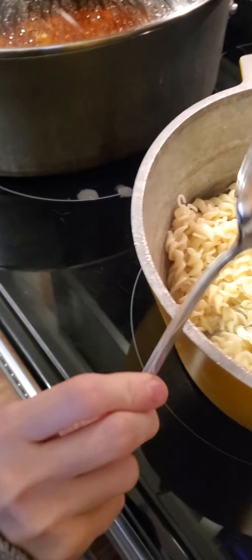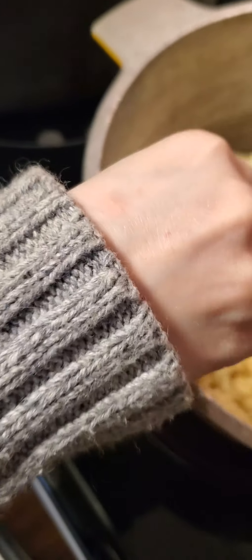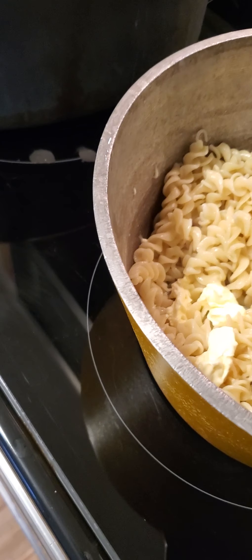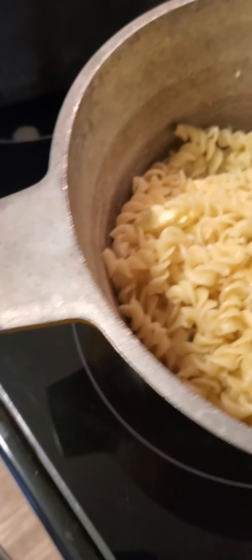Guys, we already know how to cook macaroni and cheese — we don't need to follow the instructions, but we're doing it anyway. Oh wait, there's two boxes — we need two more tablespoons because we double the ingredients. So since we're using two boxes it's double, so it's going to be four tablespoons.